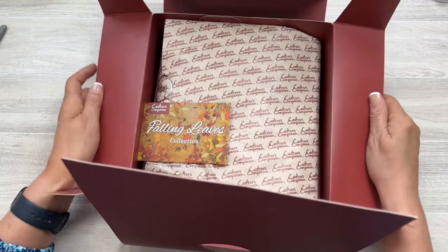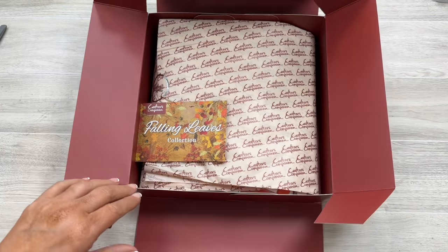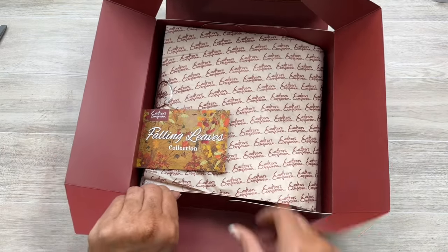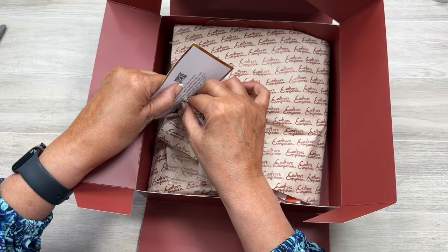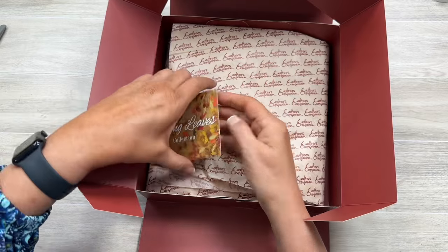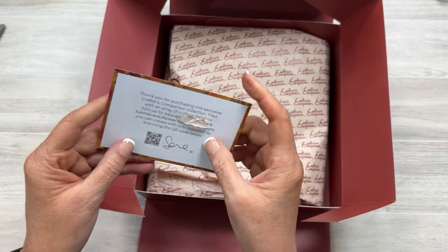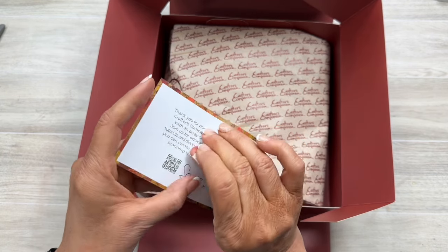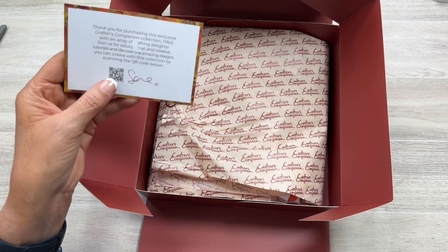We're just going to open this up — oh, the box is just so pretty! Let's open these and just look inside. I love the paper they went with here. Let's pull this off, and it says 'Thanks for purchasing Crafter's Companion collection, filled with an array of crafting delights, join us.'